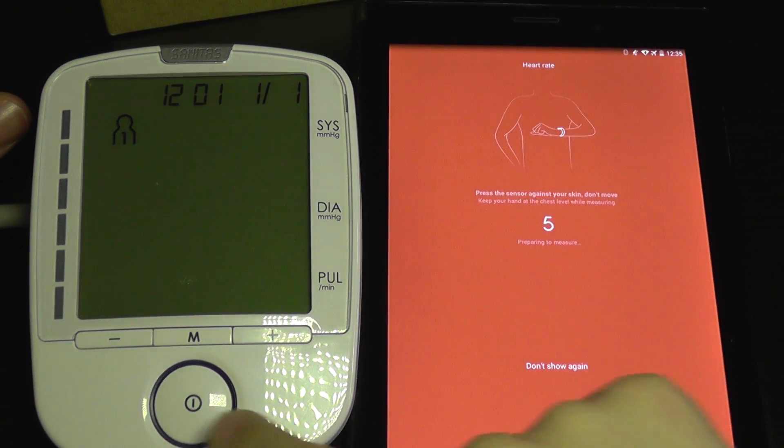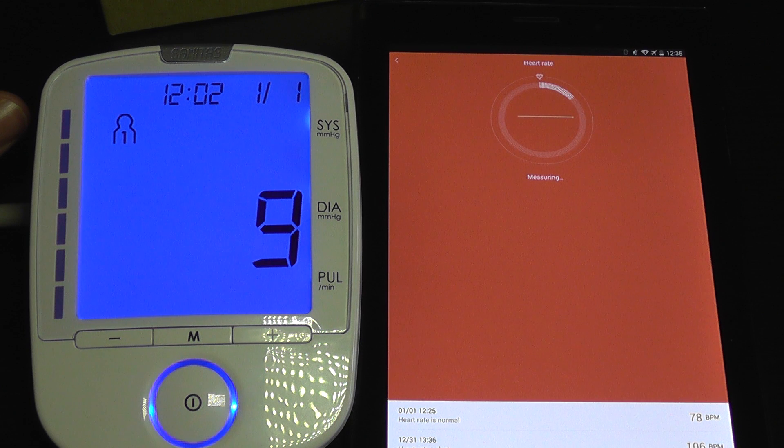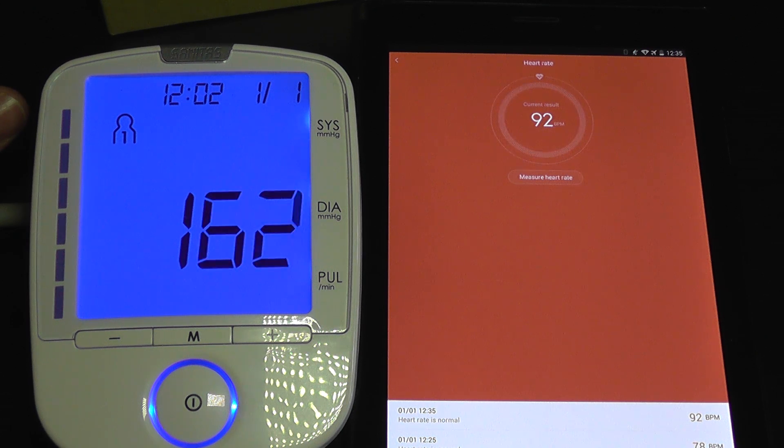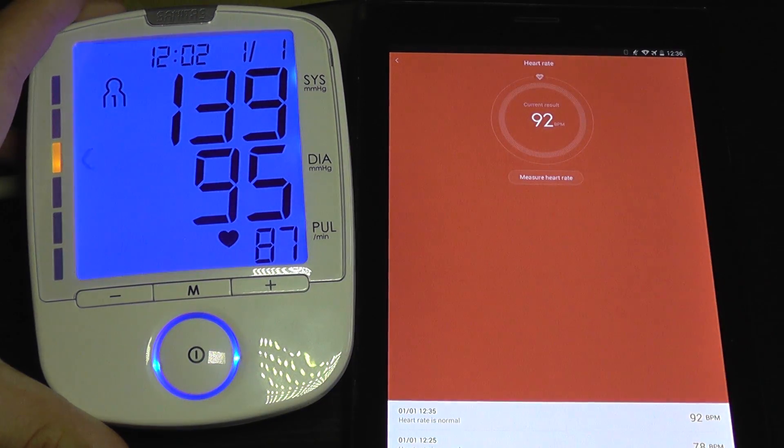I'm going to measure heart rate here and start the test. So I got a pulse of 87 here and 92 here. So it's kind of accurate.